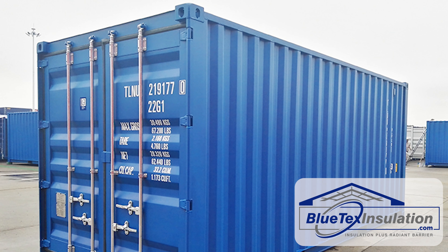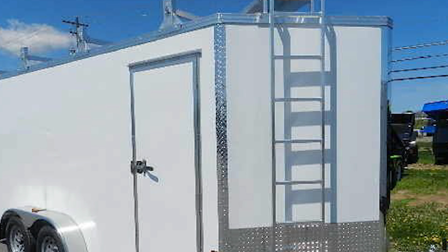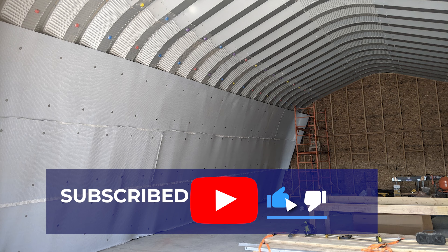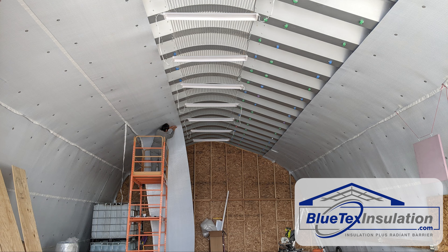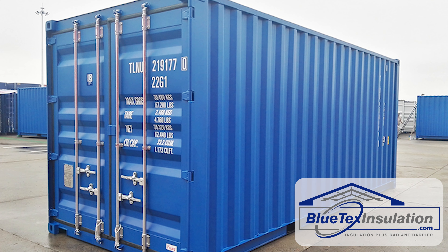Typically, these structures are either non-conditioned or semi-conditioned, which means you are never heating or cooling them, or maybe occasionally heating them with a space heater, or cooling them with a portable cooler, or maybe a window AC unit. Blutex insulation products are perfect for these type of applications. A typical application would be converting a shipping container as a backyard shed.